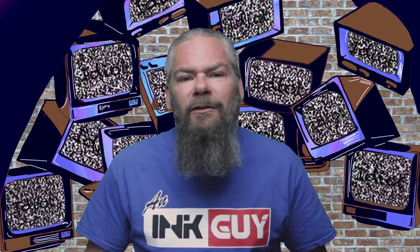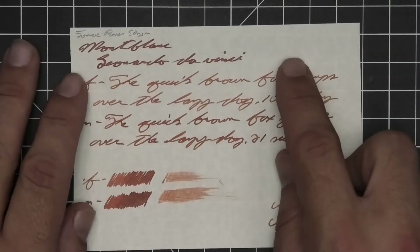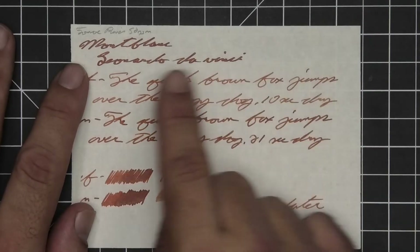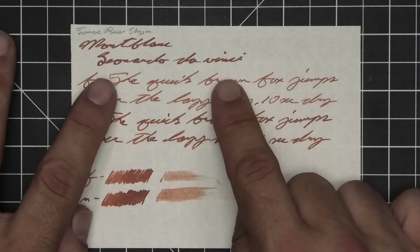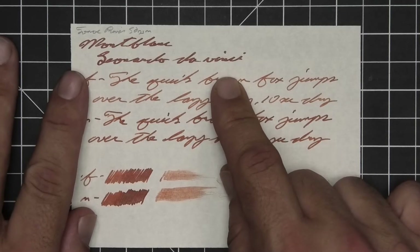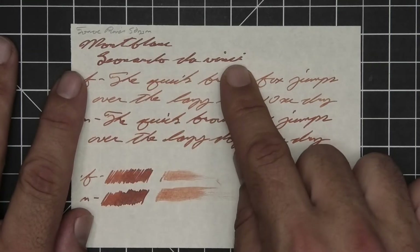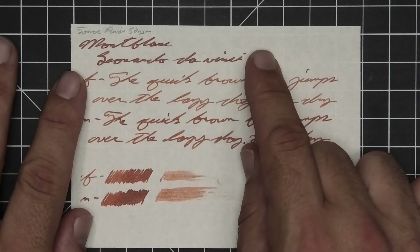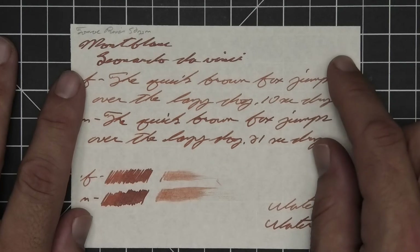Now let's look at the second standard paper: 52 gsm Tomoe River. Minor ghosting, not bad at all for Tomoe River paper, and no bleeding. The 1.1 stub has no feather or spread, but it has halo all over it — for those who haven't noticed what halo is, all the way through the stub you see those dark lines all the way around, like magic gnomes came in after and outlined everything with a much darker tone of the red. Gorgeous.